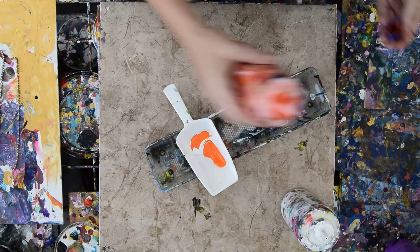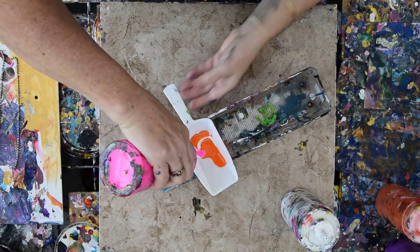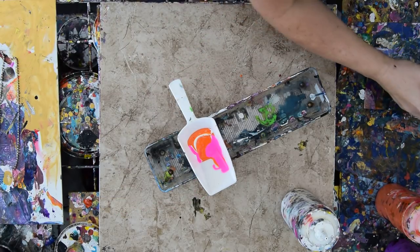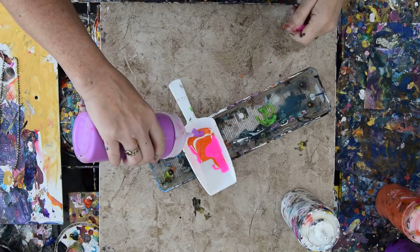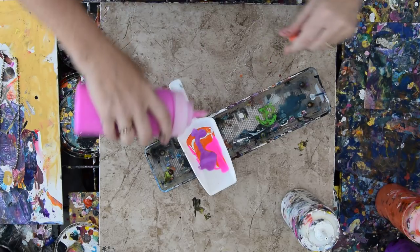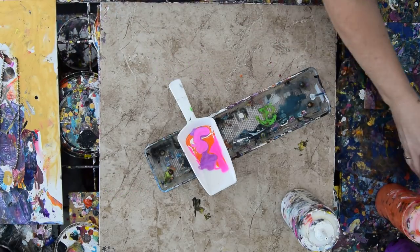I left my caps on until the last minute so that I would have a chance to not have to stick a bamboo skewer into everything. I've got some new colors — I forget the name of the company who made them, but they are nice and bright. I'll put the caps back on so I can keep track of which is which. Similar to each other, but not the same.